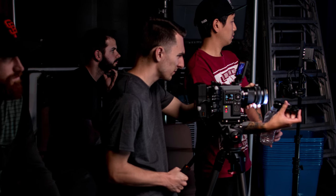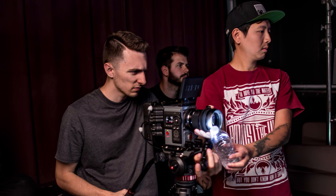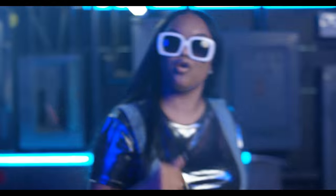I used this on a recent music video that we shot on Red. You can see me operating the camera, and then you can see Andy shining the flashlight and holding the water bottle in front. It came out really dope.